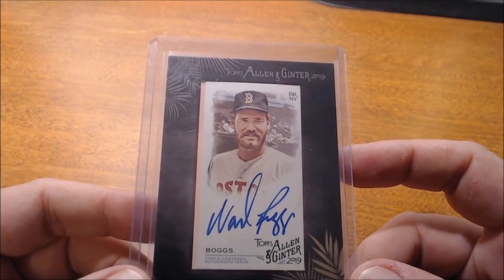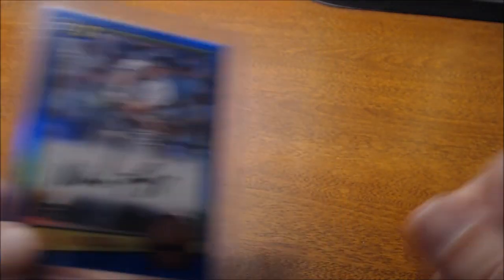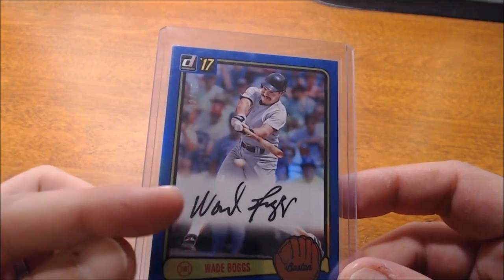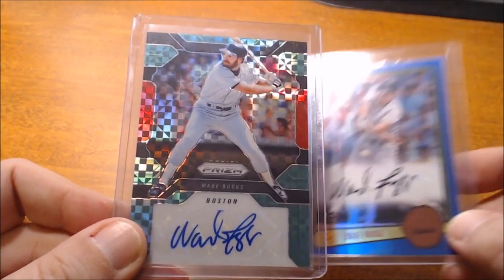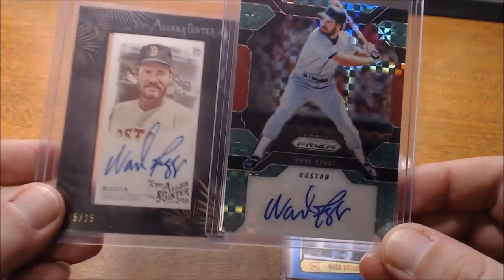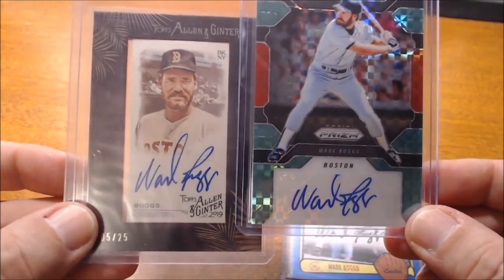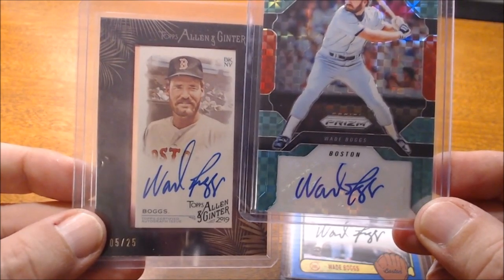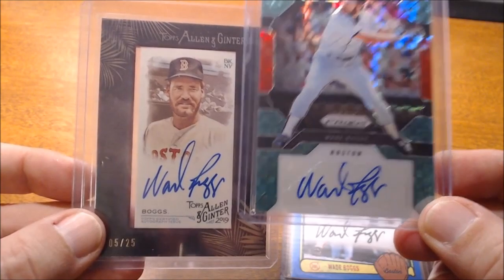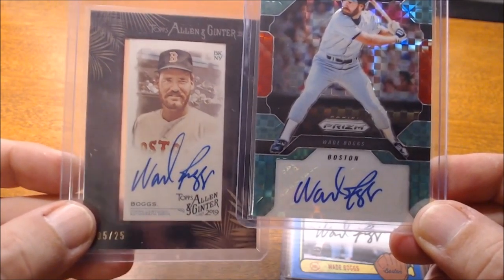Obviously it doesn't totally matter to me because I'm out to try to get as many different cards as I can. But here are two sticker autograph examples. As you can see, the W and the D — he's trying to force everything into about maybe an inch of space, the B and G. And even where the amount of width is about the same, because he needs to fit it all in that sticker, the quality and look of this autograph just isn't as clean and crisp as an on-card autograph.